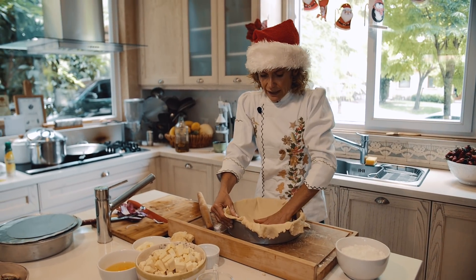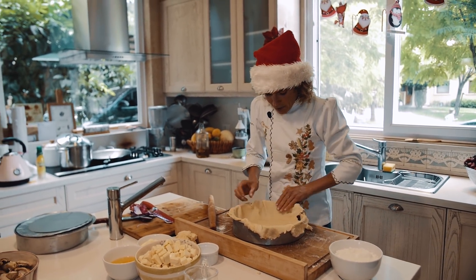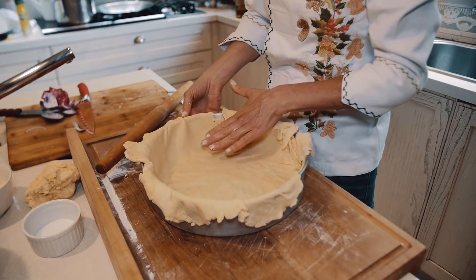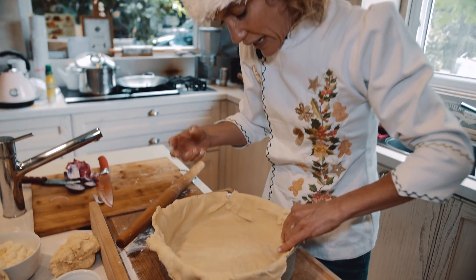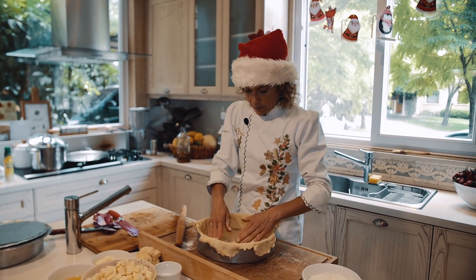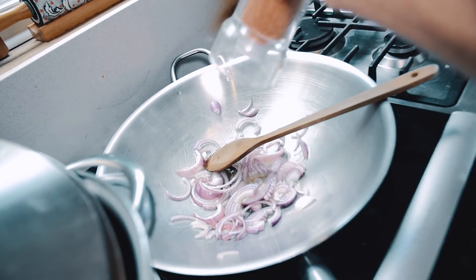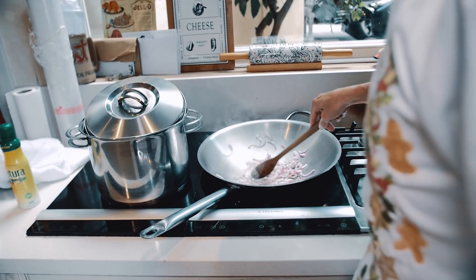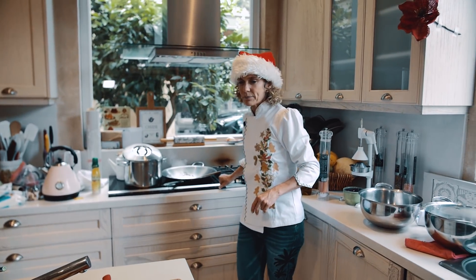Me acomodo un poquito. La idea es que no sea muy gorda — me encantan las masas de tarta, tanto saladas como dulces, que sean finitas para que las puedas comer. Esta tarta es súper rica para comerla después con una ensalada verde. Es como una masa más hojaldrada, con gustito hojaldre, diferente a la que hago de aceite cuando hago de verduras. Tenemos la cebollita que está perfecta acá, la vamos rehogando. Le ponemos un poquito de sal y vamos a hacer la mezcla.